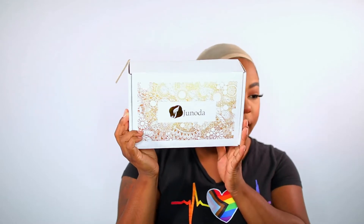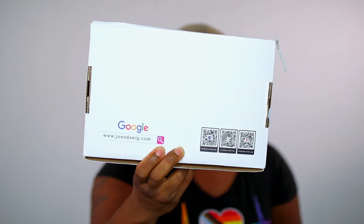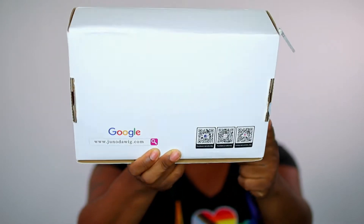Let's get into the unboxing and styling portion. This unit was sent to me — I want to say it's Jonathan. This is what the packaging looks like. I love the gold foil logo on the front. On the back it has their social media information, and on the front it says 'Love yourself, be yourself.' You can use your phone to take a screenshot and it'll pull up their social media.